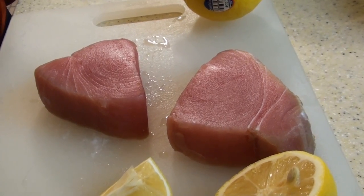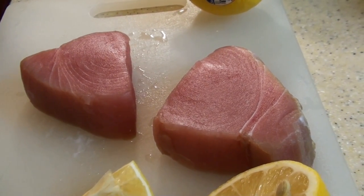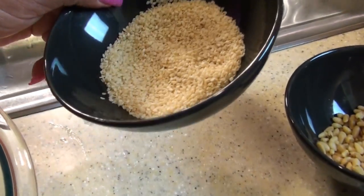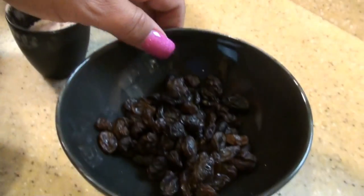The first thing we're going to start with is our quality sushi grade tuna. It's the most important thing for what we're making tonight. Now these are our breadcrumbs, sesame seeds, pine nuts, and raisins.